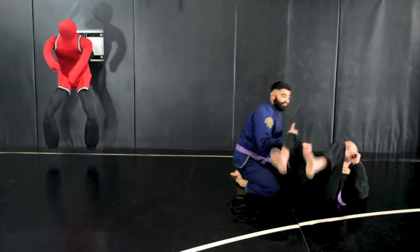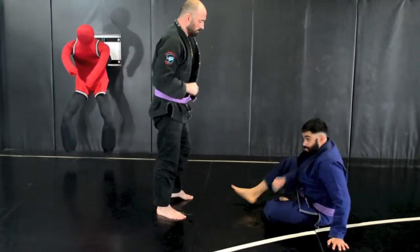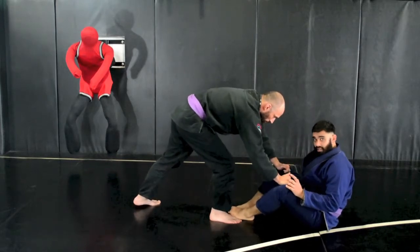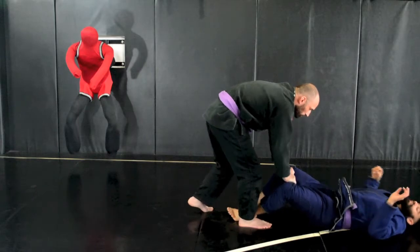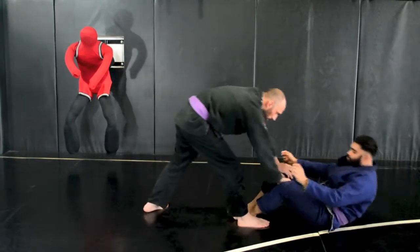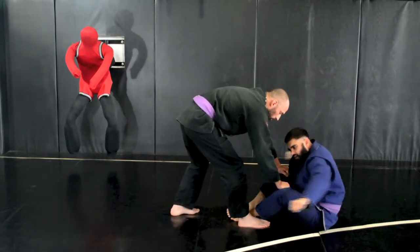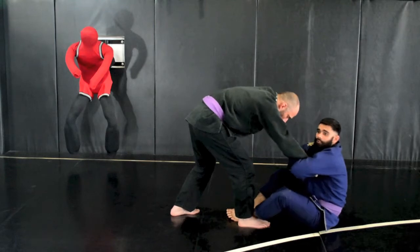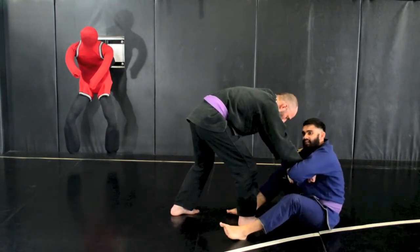Once more from another angle. Always make sure you sit up if someone breaks your guard and they stand up — we don't want to be on the ground if they're going to pass. So immediately, boom, I'm sitting up making my move. I halt-punch his arms, gable grip my hands, pull the grips back, and move one foot to the outside.